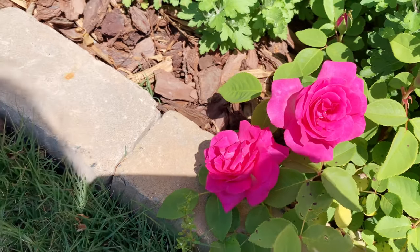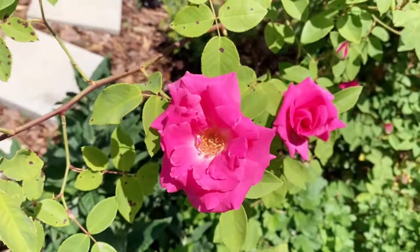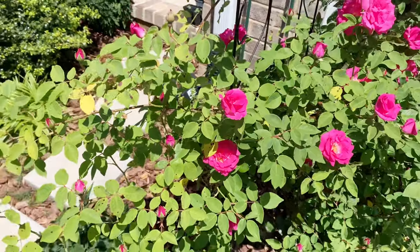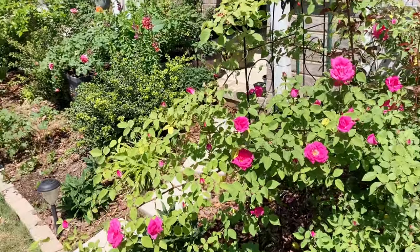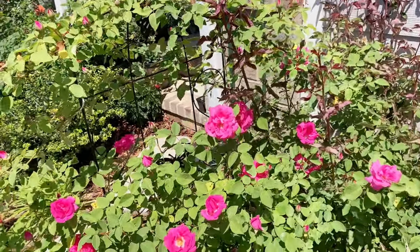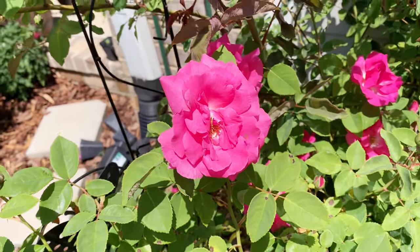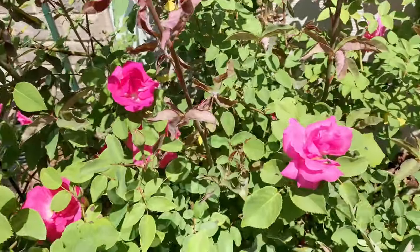This bloom came out this morning, and I think this one is from yesterday. Once it blooms, it will stay on the branch for about 4 to 5 days. So not bad. This one here is close to the end of its blooming cycle.